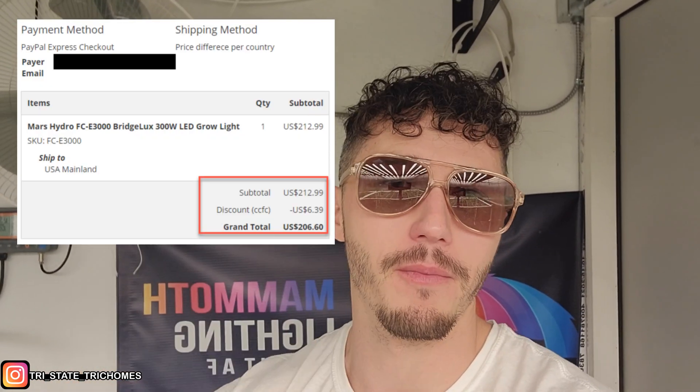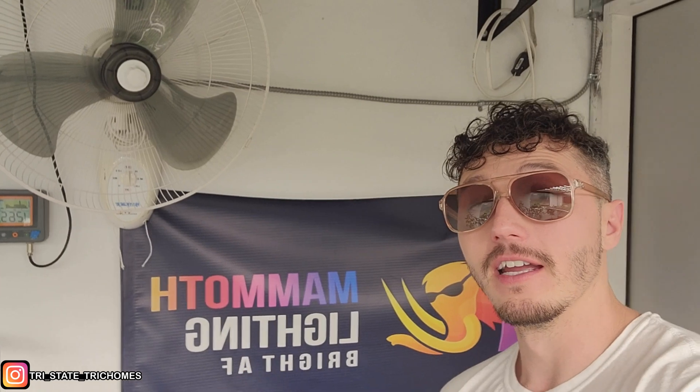With a little discount code it was about two hundred dollars with shipping and everything - I'll throw up the little invoice for you guys. Compared to my Mammoth 800-watt light, which with shipping and tax was like eleven hundred dollars, that's a lot more expensive. So do you really need to spend double - or close to double - to get that extra performance? Can you save half the cost and still get the same bang for your buck? Not that I have anything against Mammoth, I love them, but let's find out.